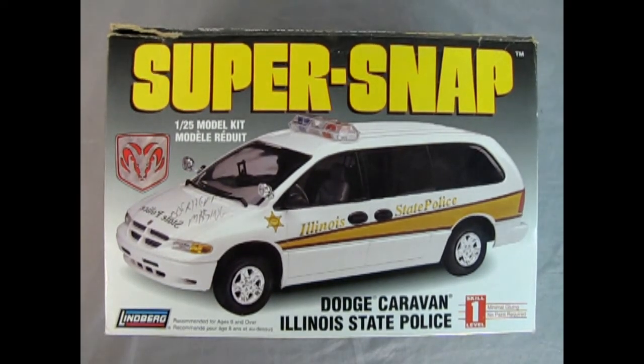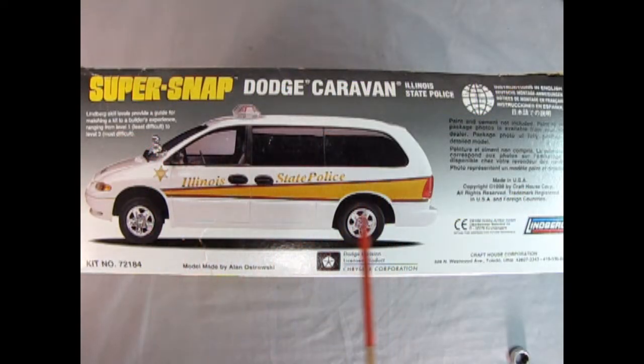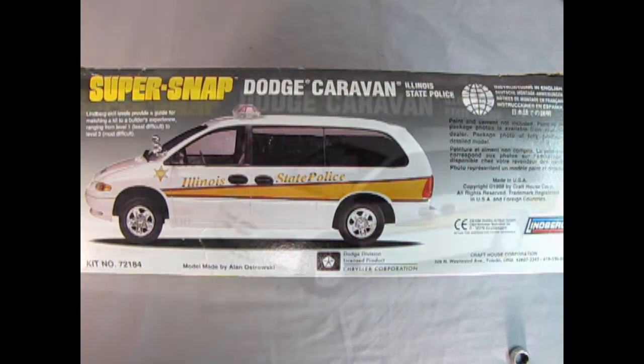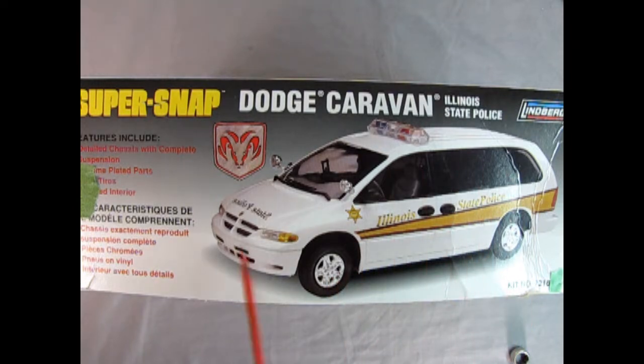So now it's 1998 and we go all the way back to the soccer field where we have this amazing Dodge Caravan. Now this used to be an Illinois State Police car, but when I got this model all the police stuff was gone, so all you can do now is just drive it to soccer practice. This is a skill level one kit — minimal gluing and no paint required. Now here we have a wonderful model made by Alan Ostrowski back in the day, and we also have information that paint and glue is not included. Really cool side box art, and on this side of the box we get another front three-quarter view. Lindbergh is weird because they never actually show you pictures of the interior or any of the features of the model — they just keep sharing that one shot on all corners.